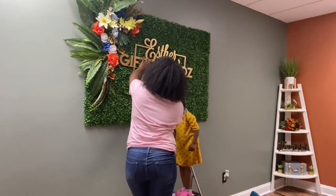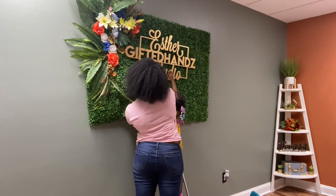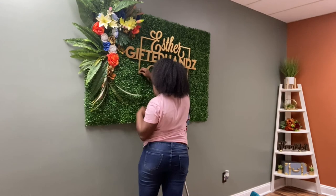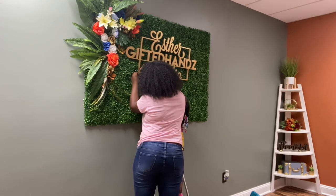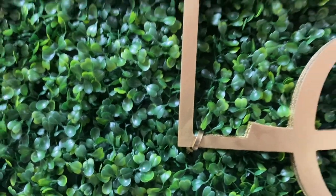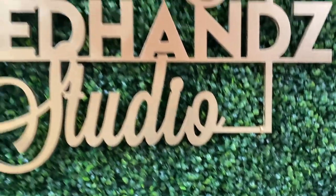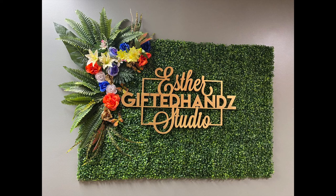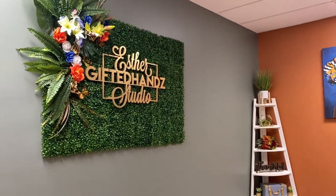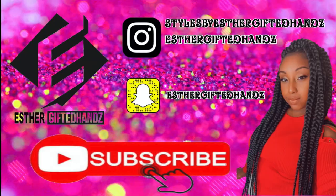Once that was done, I will say the priciest item on the grass wall is the sign. The flowers were $15, and I can put the price she possibly paid for the grass wall below — however, I did get it for free as a gift, so I will put everything in the description below. Overall, I absolutely love my sign. If you like it as well, please give it a thumbs up. Thank you all for watching — please subscribe and like, and see you next video.